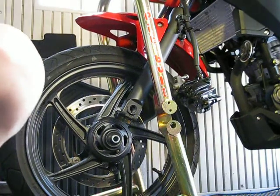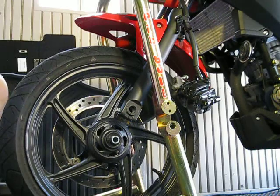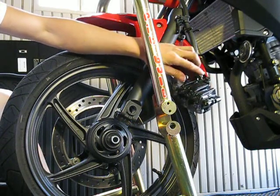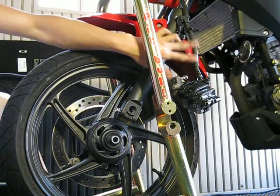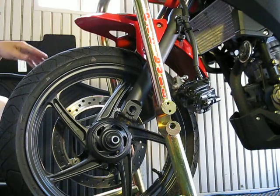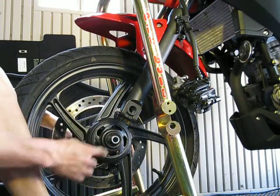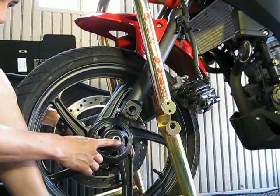Alright, so I'm going to put the wheel back in. You can see my brake caliper is off because I'm actually going to change to a steel braided line. So I'm going to do that in a little bit. I've got my fork out back together, put the wheel back on.